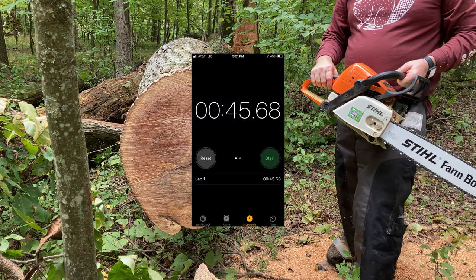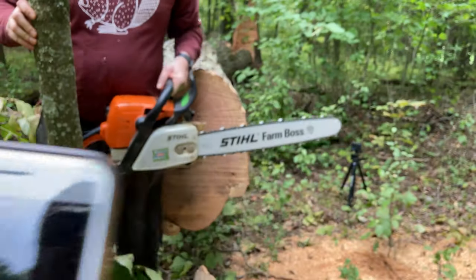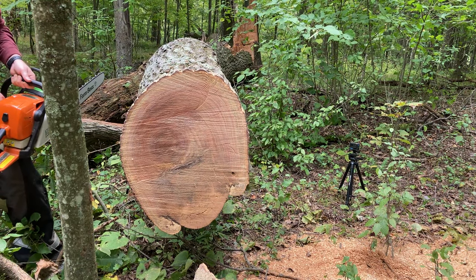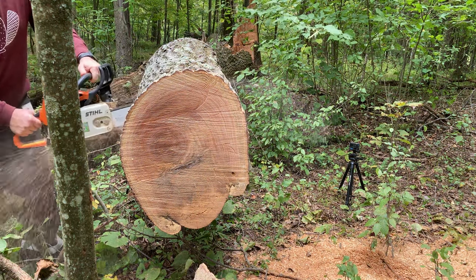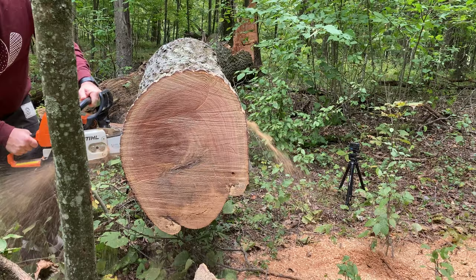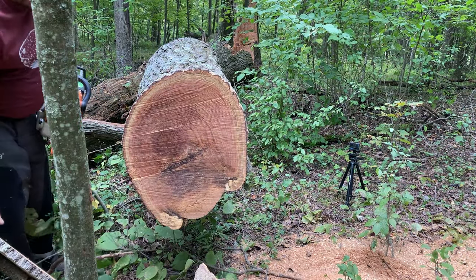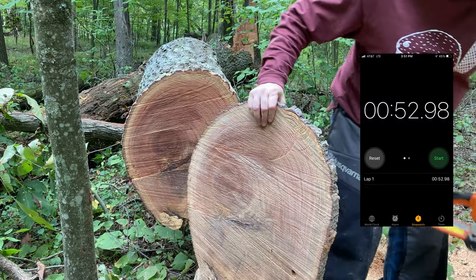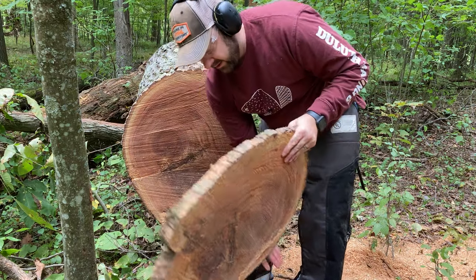The first half of the green chain cut was 45.68 seconds — it felt faster. We'll finish the cut from the other side. The total time was 52.98 seconds. So we may be debunking our own hypothesis here.